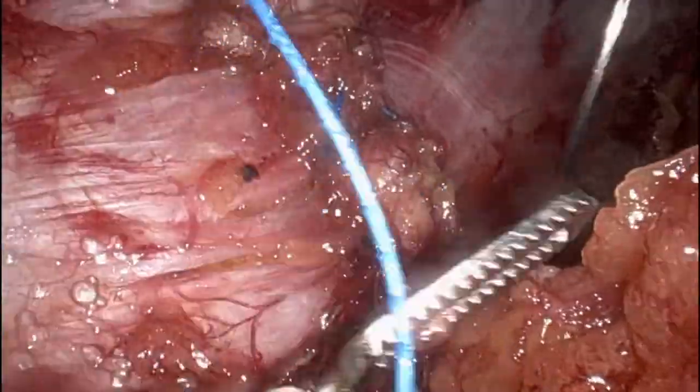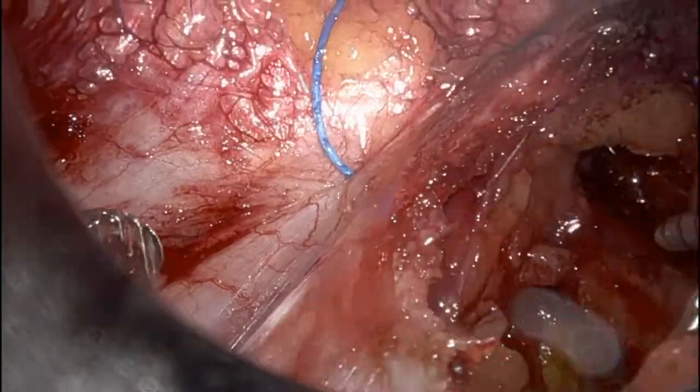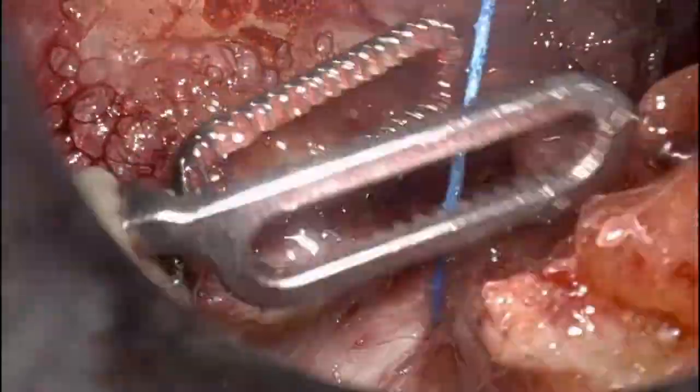I close the posterior rectus sheath to the arcuate line. Remember, we do have peritoneum below the arcuate line, and the mesh will overlap in between the peritoneum and the anterior abdominal wall.